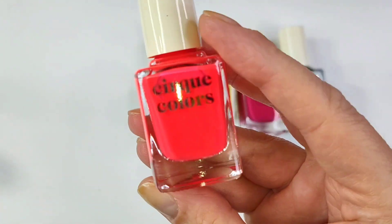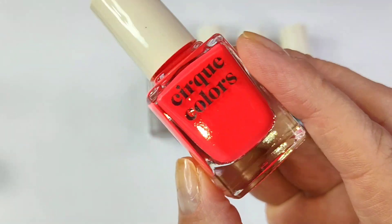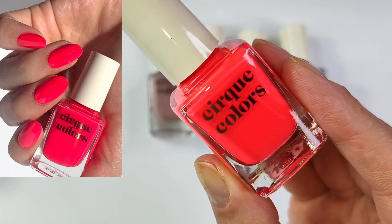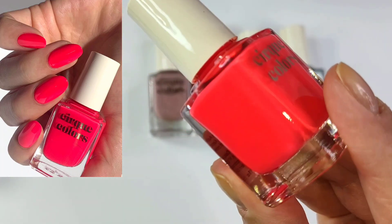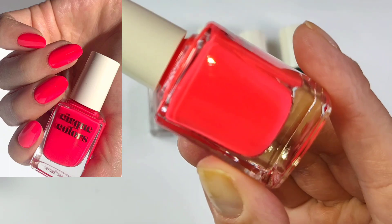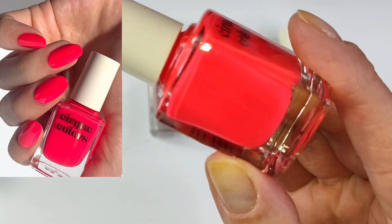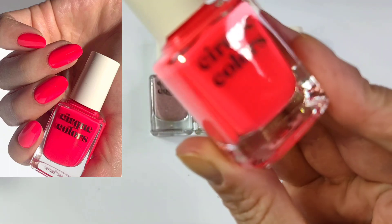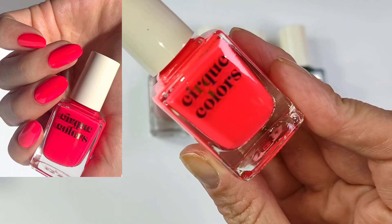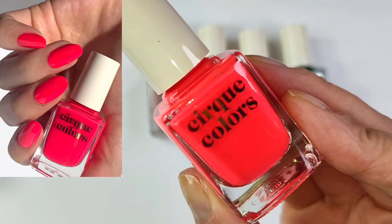The last one for the Vice collection is called Road Rage. Polish with Ray shared this polish as well, and I fell in love with it. It is a bright neon coral red, I would call it. I don't think it's a reddish orange — it appears to be more of a pinky coral base. Very, very bright and vibrant. She swatched it and I knew I had to get this one. It was absolutely beautiful.